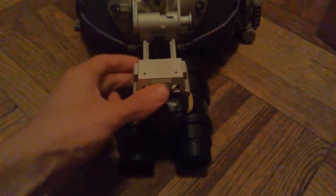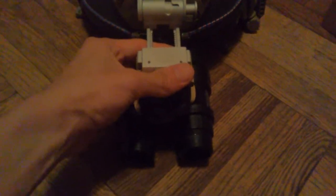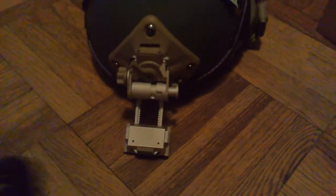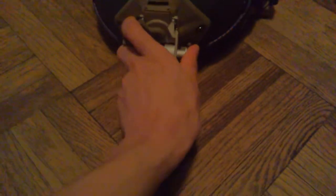To show you how to remove the goggle from the mount, just push that button in and the goggle falls right out. This has been the Airsoft Hooligan doing another video review. Please comment, subscribe — thank you for watching.